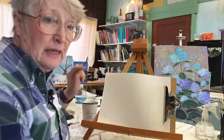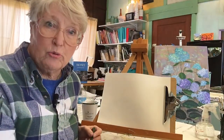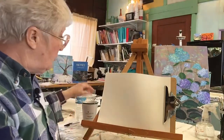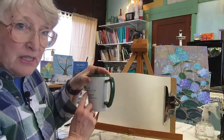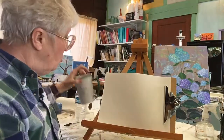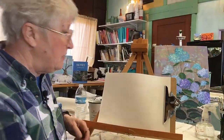Learning how to see in art — in creating art — is critical. You really have to analyze what it is you're looking at, just like we just did with this cup. When you're drawing anything or painting anything, you have to be very conscious of what it is you're seeing.